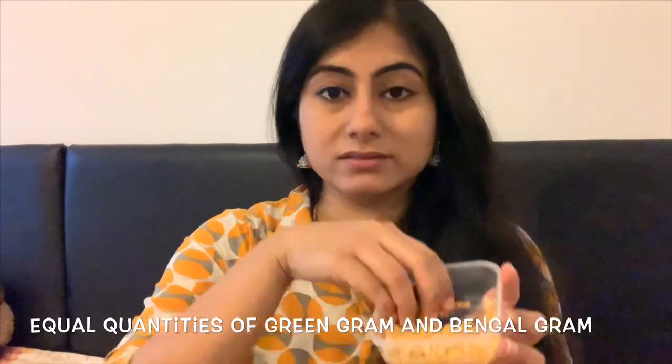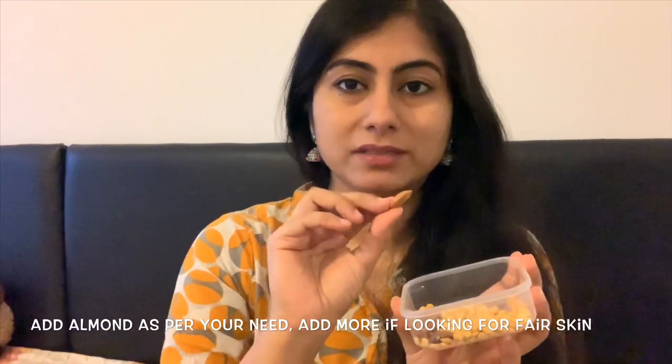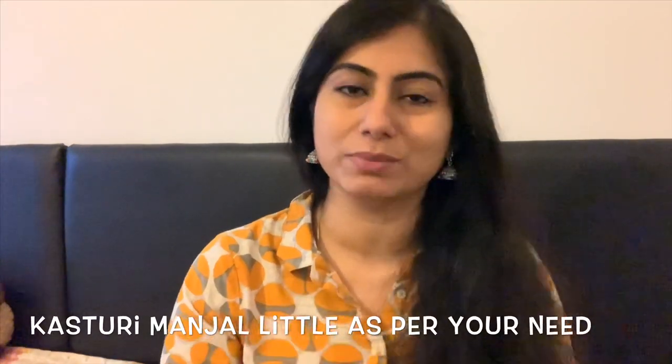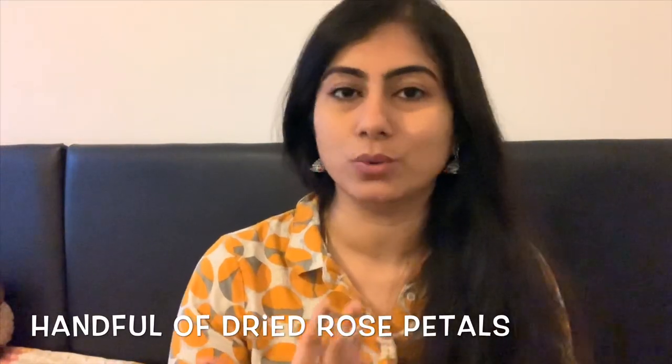The second part is to cut it. The third part involves almond — with the bottom part, don't put it in. The fourth part is the last part.